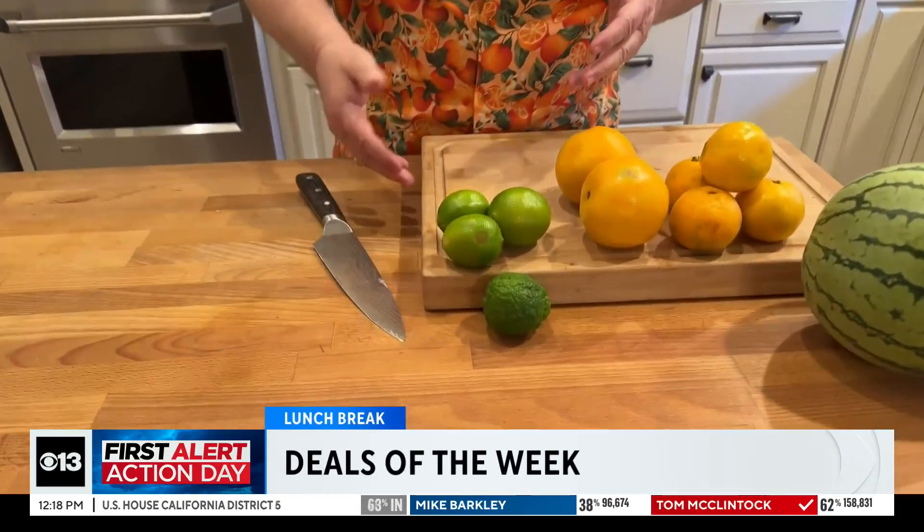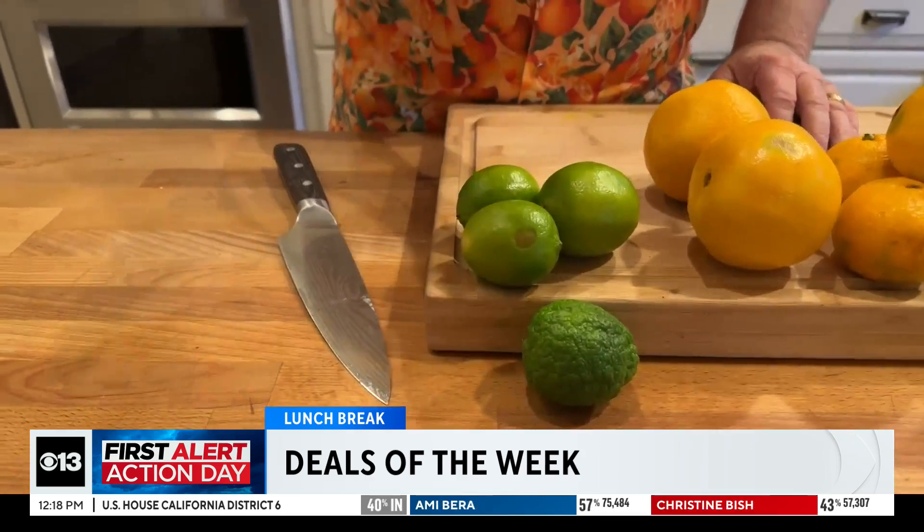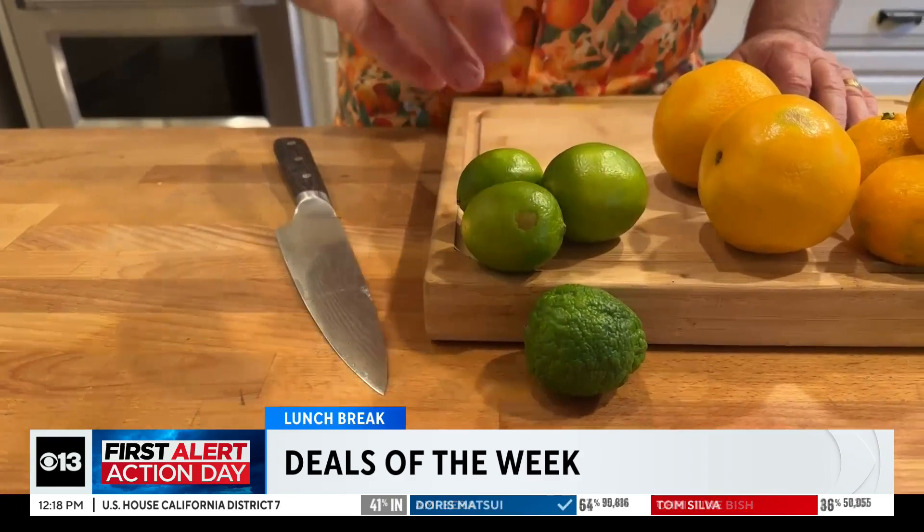We're coming up to the party season, and so you're going to need some limes. Five for a dollar — not one, not two, not three, not four, but five limes for a dollar.